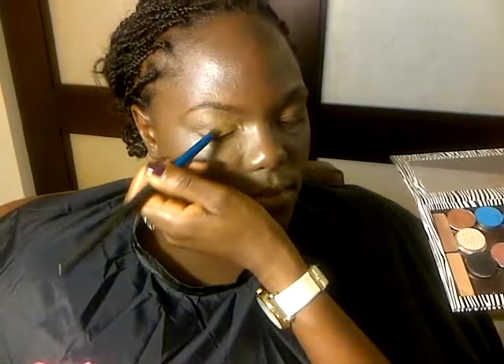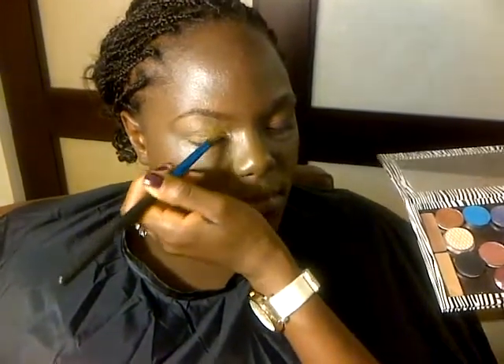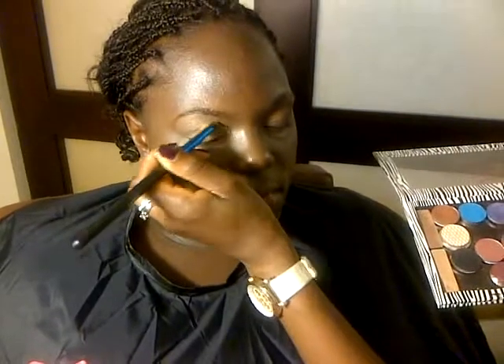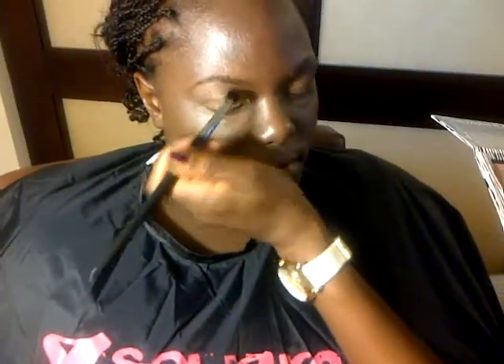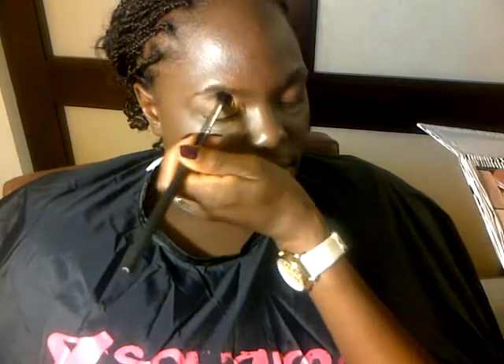I'm not going to go as far in as I did with my other sister — I'm just going to keep it right in here. And I'm using the blender brush to really blend the color in. I'm just going to do one eye.